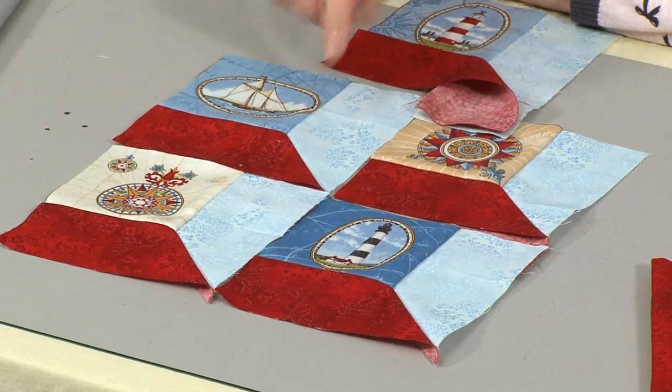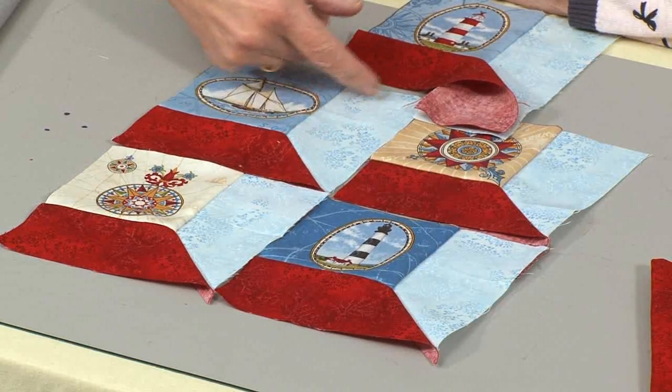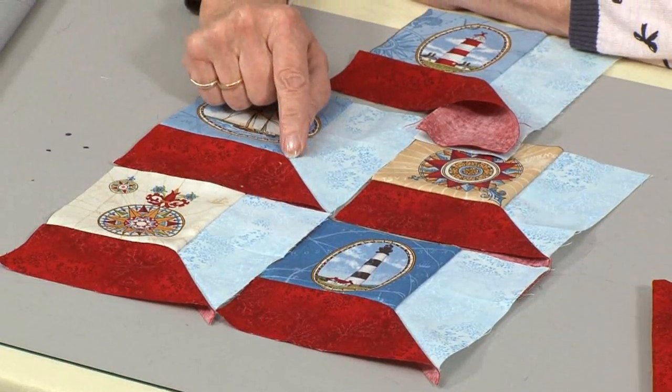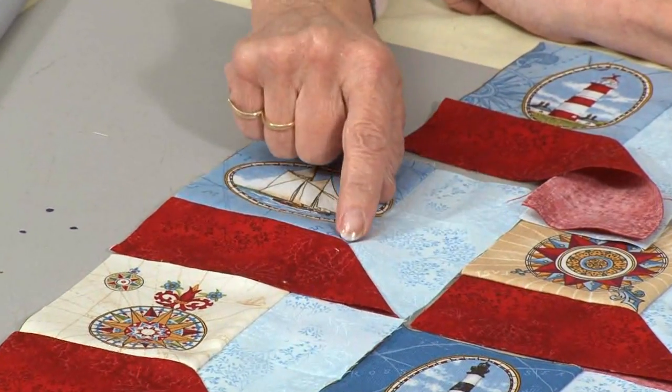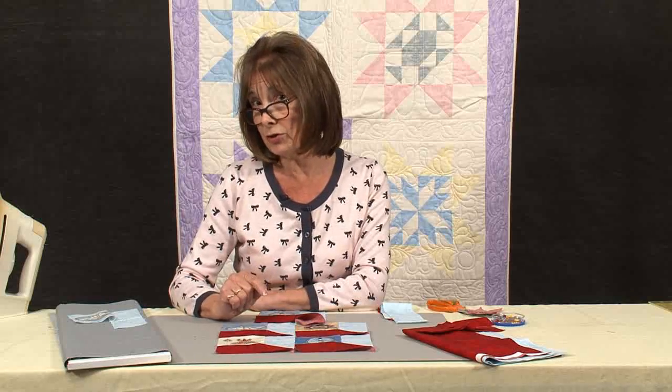It's a 3D effect because you've got one side of your square which has light and one side which has dark. And as I say, this seems to cause a lot of problems for a lot of people on this corner because they think it's a set-in corner. But let me show you a really good trick.